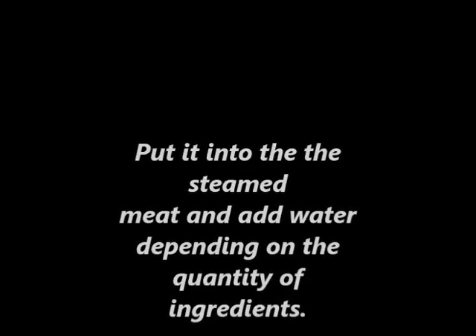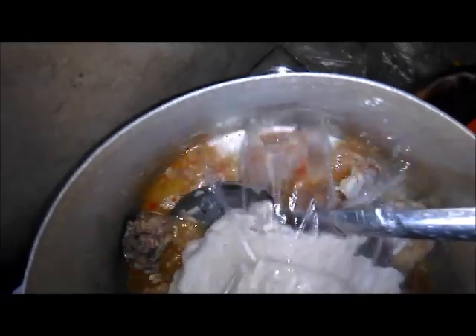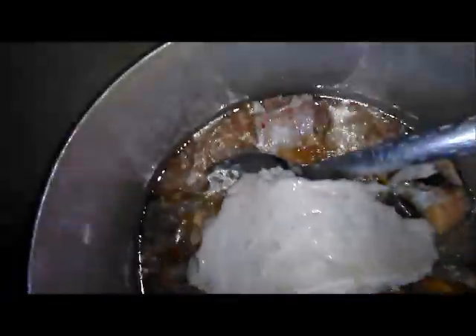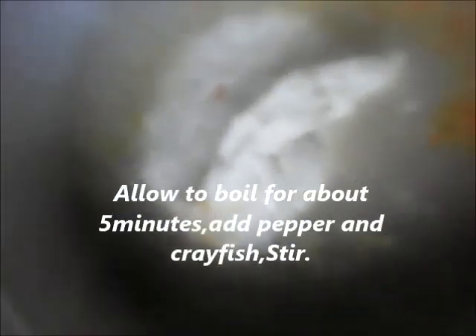It is time for us to start preparing our soup. The first thing to do is to add the pounded cocoyam inside the steamed meat. Add it inside the steamed meat, then add some water. The quantity of water you add depends on the quantity of ingredients you are using. Allow to boil for about five minutes, then add pepper and stir.